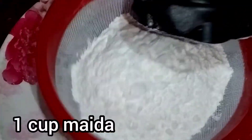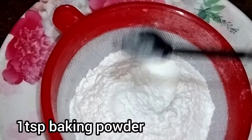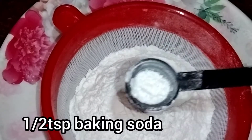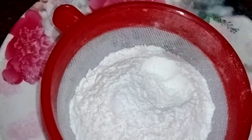We will add 1 teaspoon of baking powder and 1 teaspoon of baking soda. Add the baking powder and mix it in with a spoon. Let's finish this.